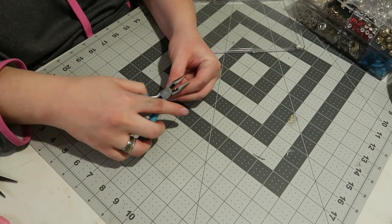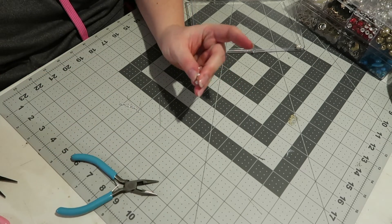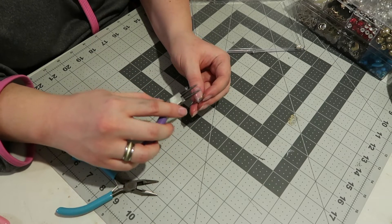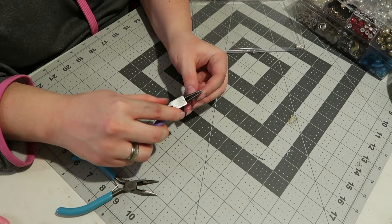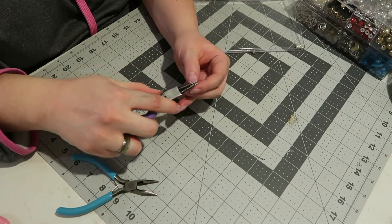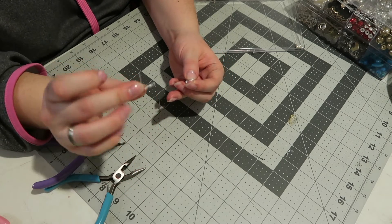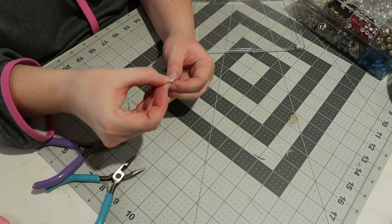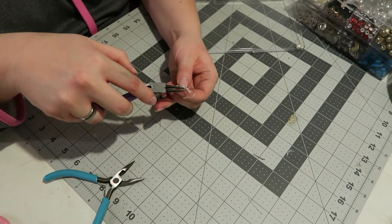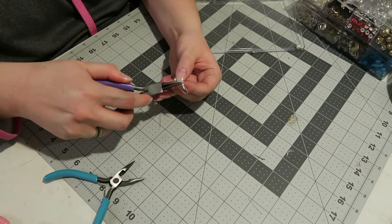I'm taking some normal pliers and clipping off the extra rod so there's no excess. Then I'm taking my needle nose pliers and rounding off the rest of the rod. I prefer using the rounded needle nose pliers because when you get it onto the little hook for the earrings, it looks more clean and less blocky. If you use a normal one, it doesn't look as good. I'm just closing off the rest of the rod so it looks clean, it's finished, and the beads won't fall off.